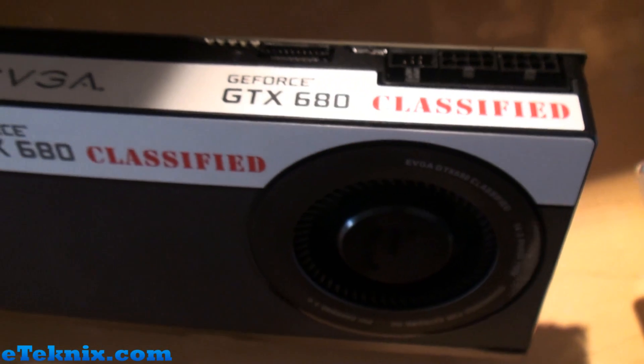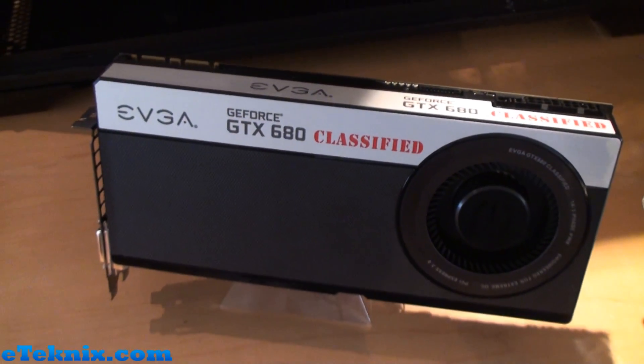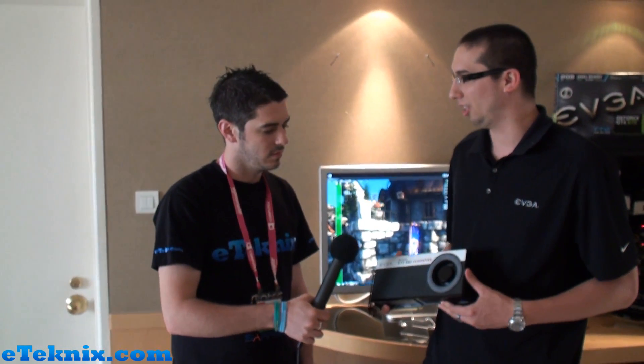And what sort of price are we going to be looking at for this card? We haven't finalized the pricing yet, but it will be our highest-end GTX 680 graphics card so you can expect it to be priced appropriately.